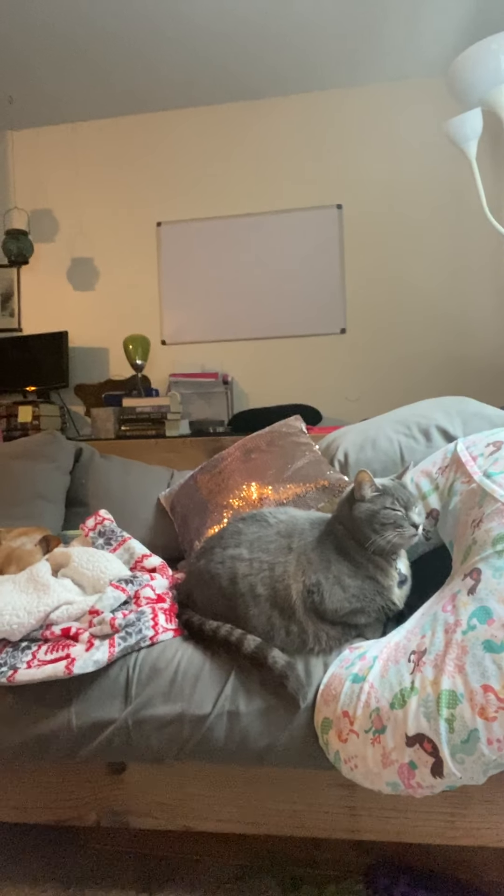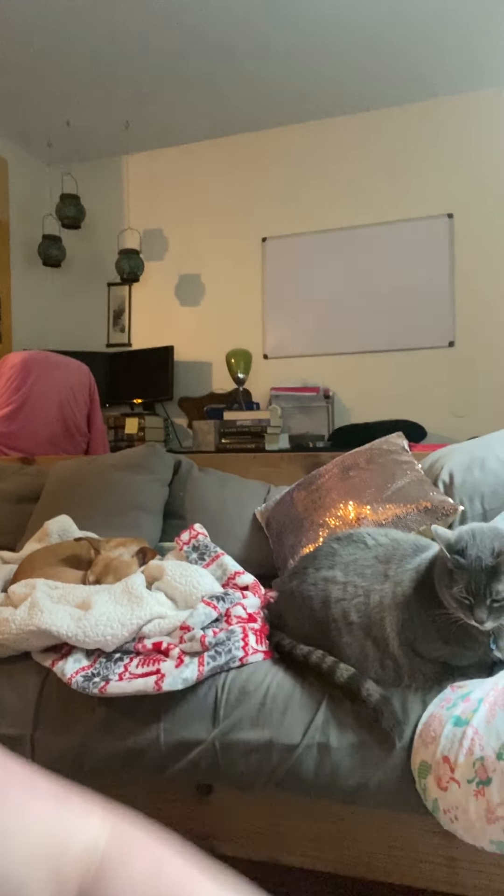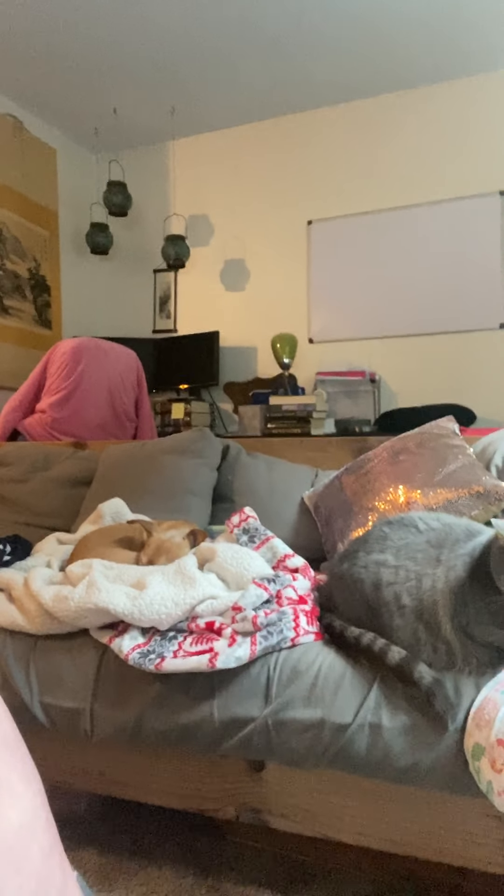I'll introduce them right now since they're right here. So this is Artemis — Artemis is my cat. She's very big. And then Reggie, my dog right there, he's a very sleepy puppy. But sometimes when I start dancing, they like to get involved too. So you might see them.